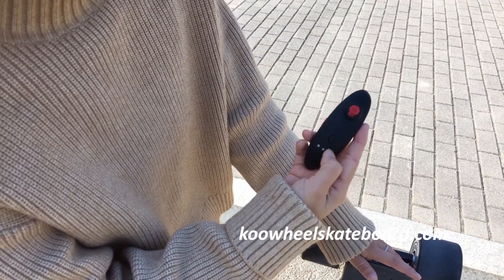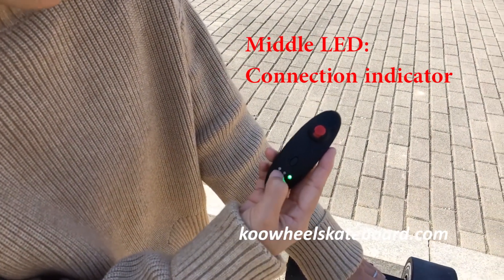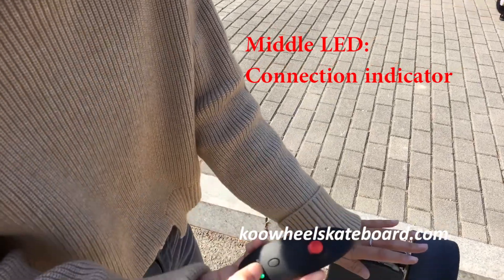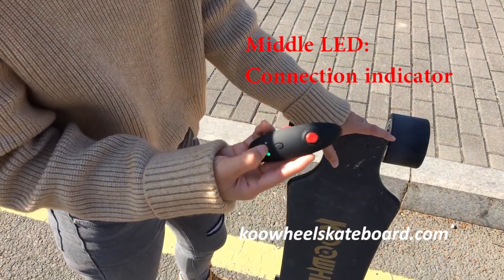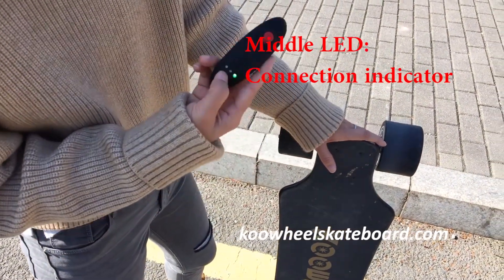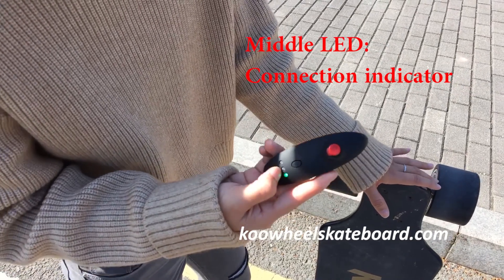And you can see three LEDs here. The LED in the middle is blinking — that indicates the connection status between the remote and the board. The red blinking means it's disconnected, and when connected it will turn green.